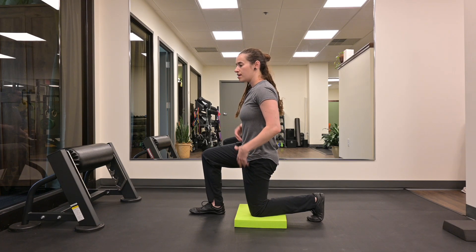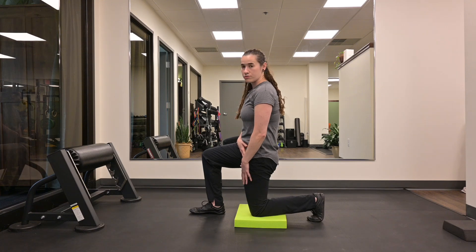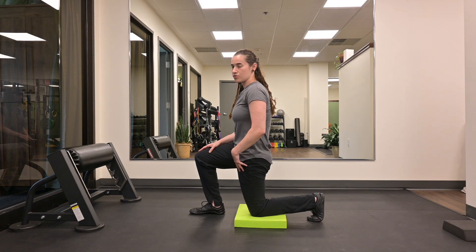From here, hold this position. You should feel this stretch in the hip flexor of the leg that's down. You may also feel it into your quads. If you want to increase the stretch, you can drive your knee slightly forward, changing the intensity of the stretch.